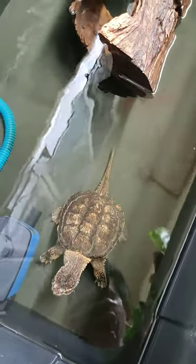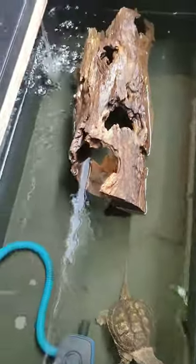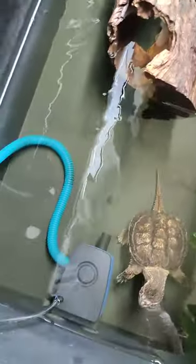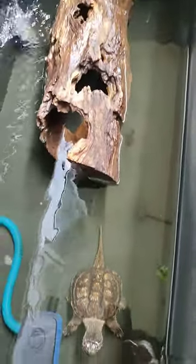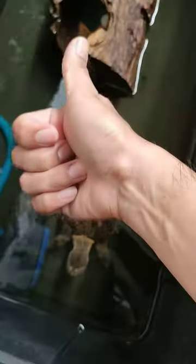Check out my new setup — without substrate now, it's a clear bottom. That's it, thank you again for watching this video, and peace.